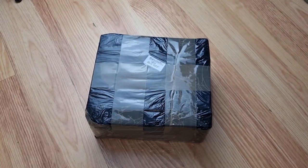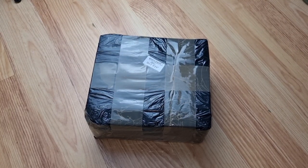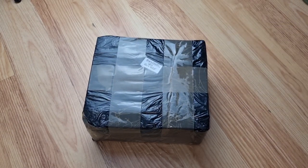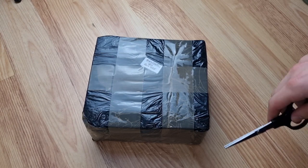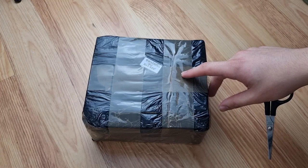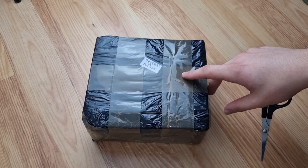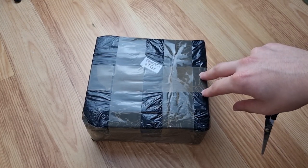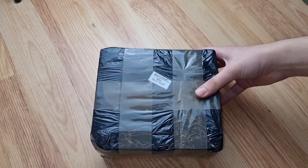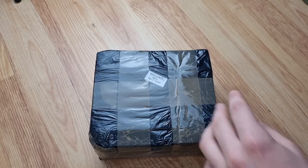Hello everyone, welcome back to Mr Brownjack. Today I'm going to be doing an unboxing on a new alarm to my collection. Now I haven't done something like this in quite a long time. This particular one I received back in mid October, which I believe is my FireX FADC 230. So let's get started.